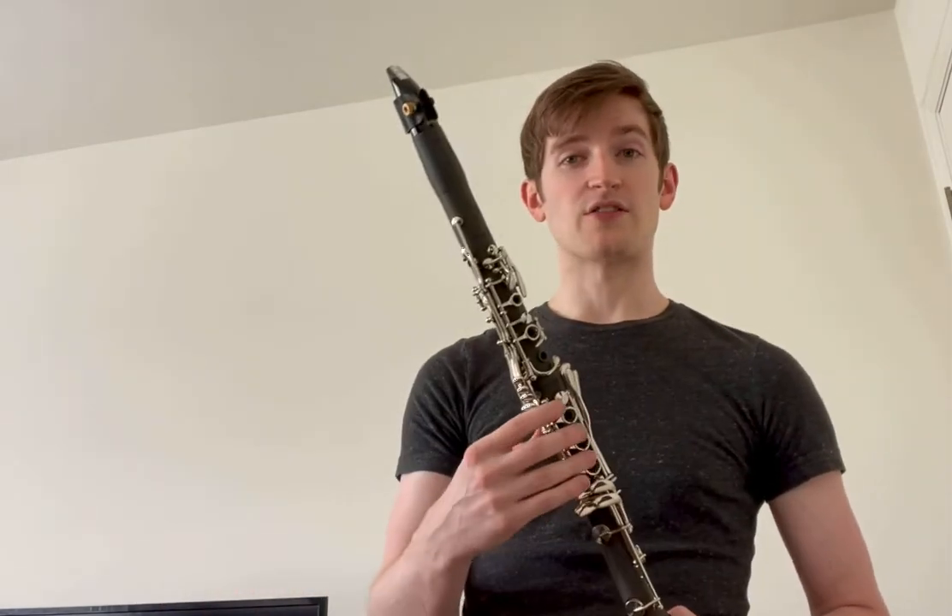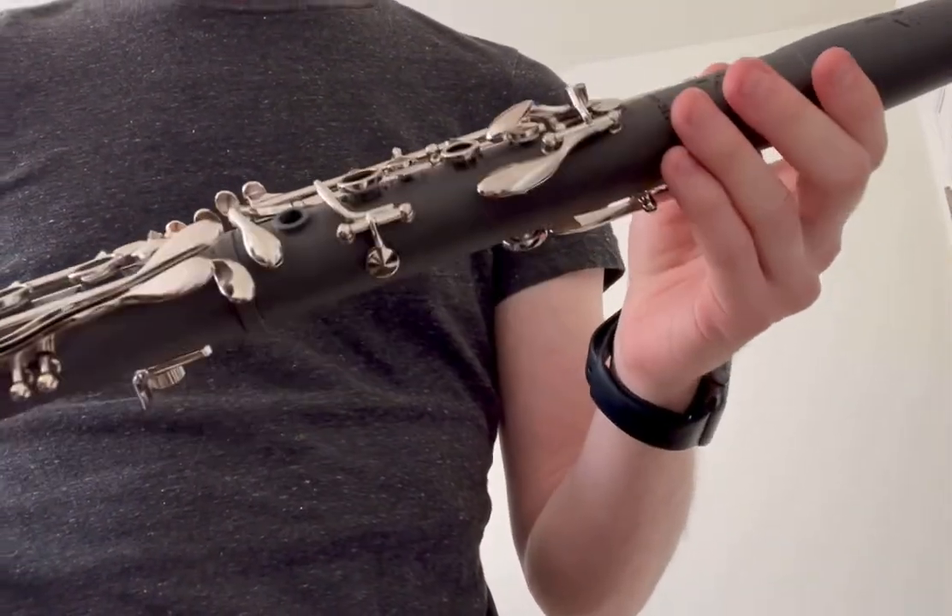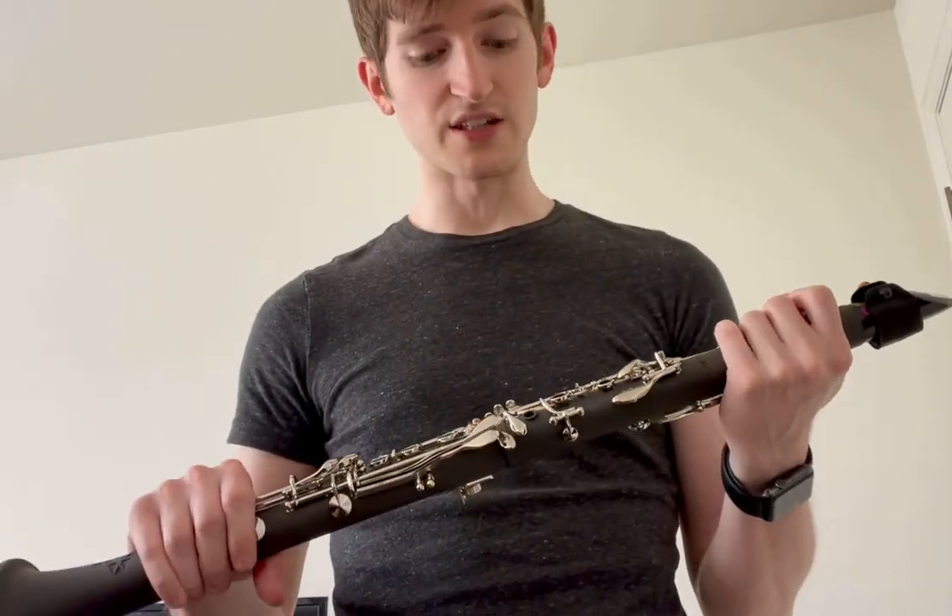It also has a lot of neat features that you won't see on clarinets in this price range, such as a raised chimney for the left hand ring finger. That helps the ergonomics of the left hand for technique, but also adds some depth to the tone quality and improves the intonation as well.